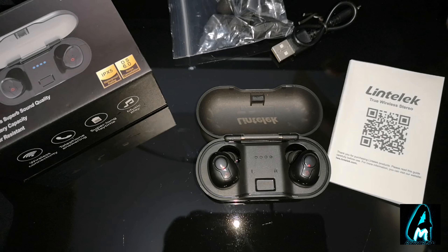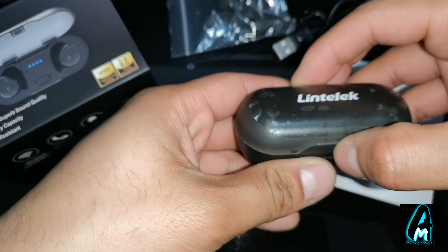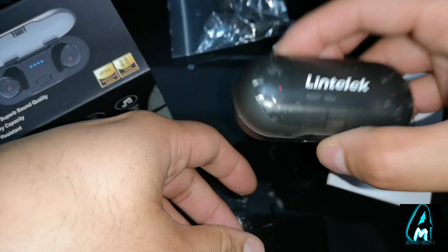So this is by Lintelect. It does have decent features built in. But one thing — as soon as I got it out, it just felt very cheap, very cheap quality.